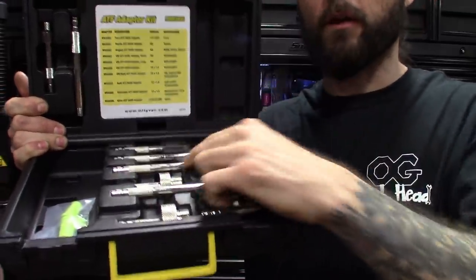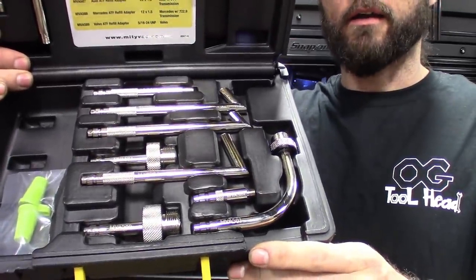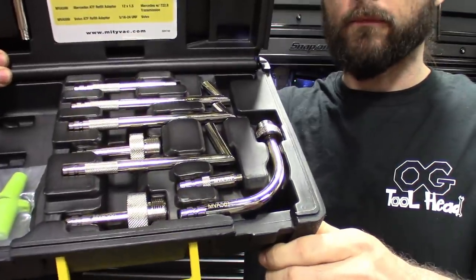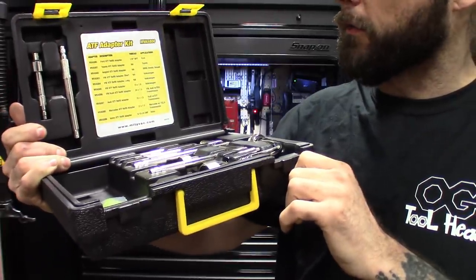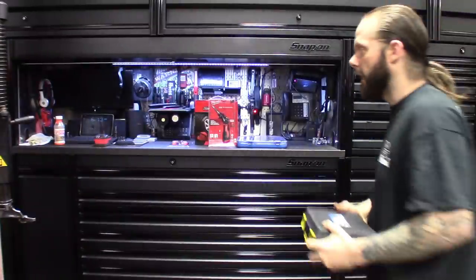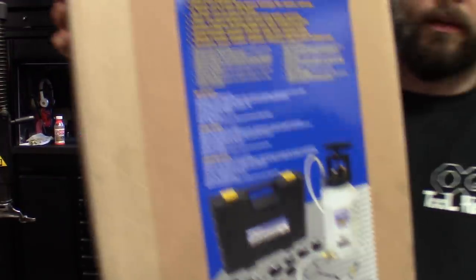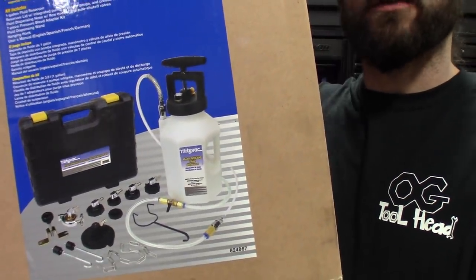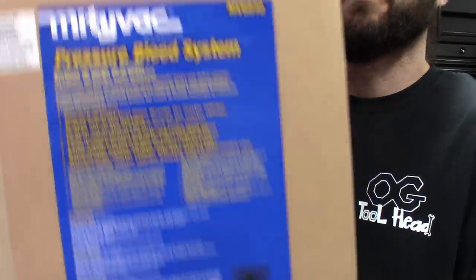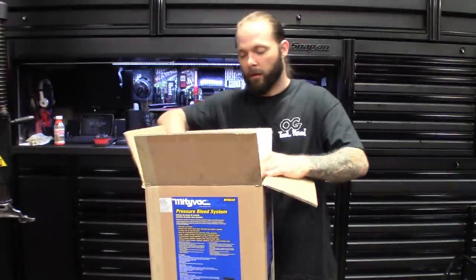You can use the bottle for putting trans fluid in and filling it up. It links to another kit so you can do easy brake bleeds with it too. That's the kit — 10-piece set with all the 90-degree bends, straight tubes, and screw-on fittings. Those will probably fill through the speed sensor port on Audis, Volkswagens, and similar vehicles. I grabbed this on Amazon, and then I also got the other MightyVac kit.